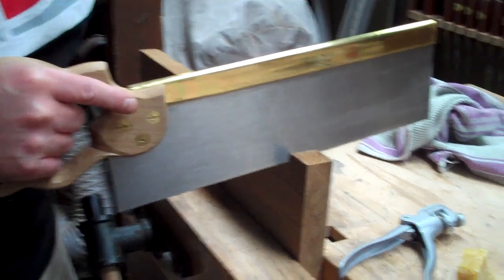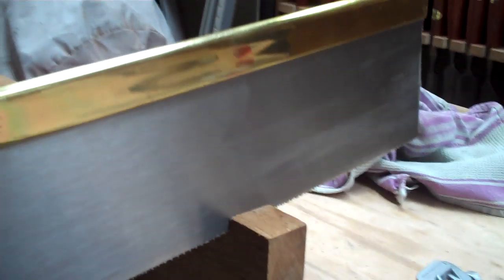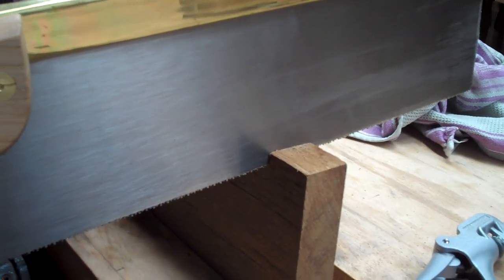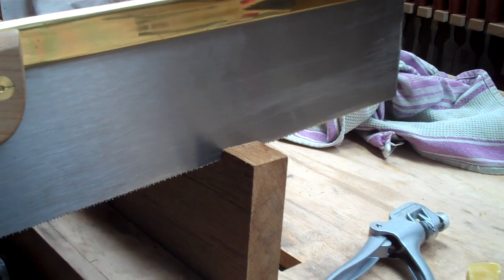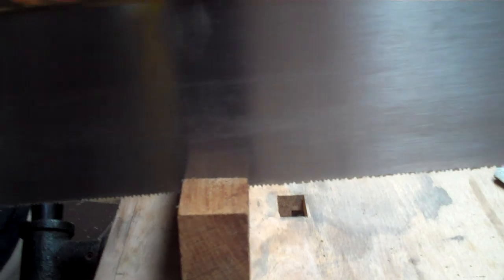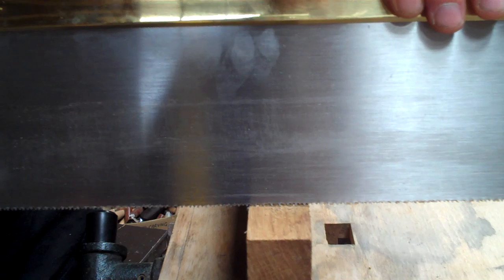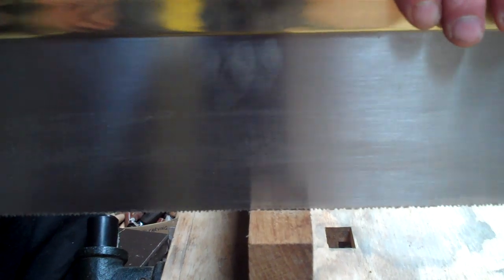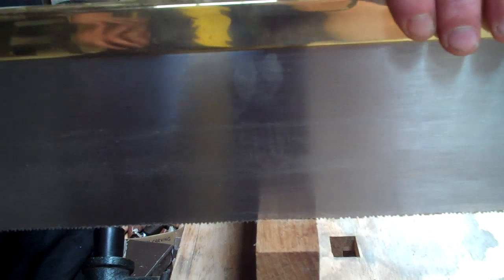Now that we're into the cut, I can see the reflection of the timber in the side of the saw blade — I don't know if you can pick that up on the camera. It appears as though the wood is just continuing straight through and it's level in both planes, so it's not drifting or tilting in any direction. I hope that comes across because it's a really useful tip.